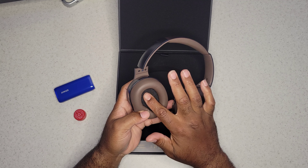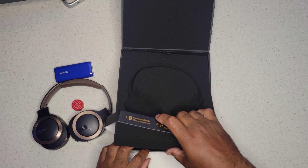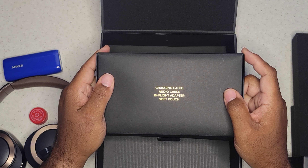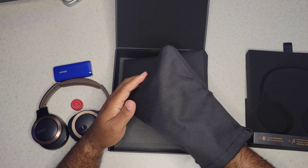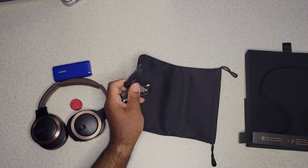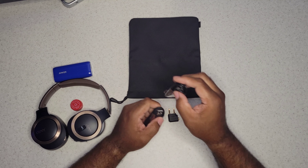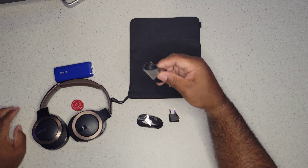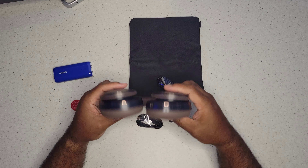Looking inside the headphones, you have that mesh on the inside — looks good. Underneath in the box you have your charging cable, audio cable, and flight adapter. There's a soft pouch. I don't think we're gonna need the flight adapter since most devices have a 3.5 millimeter adapter anyway. You get USB-C, the 3.5 millimeter cable, and the USB-A to USB-C charging cable.